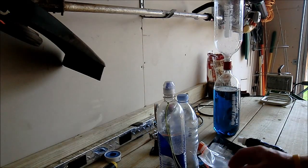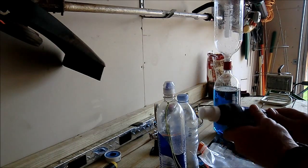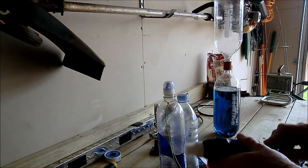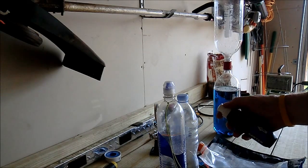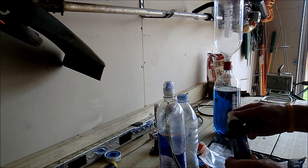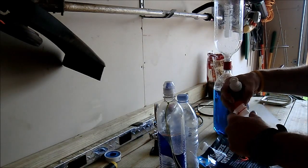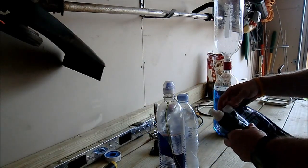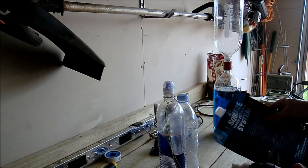What I've done is — this is the Sawyer Squeeze filter right here. This is just a cap to keep debris out of it, and then the other end comes with a little pour spout. You can open and close it, put it on a bottle or any of the bags. Usually your dirty side goes in here, and I use one of these — this just happens to be the two-liter bag.